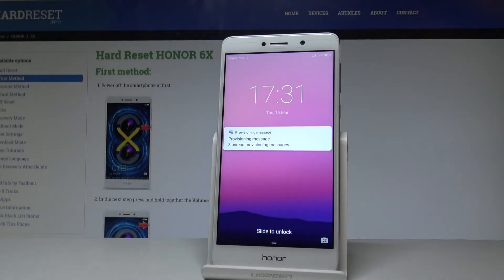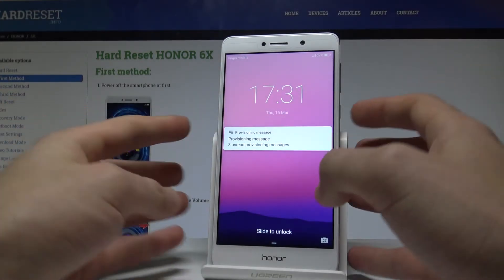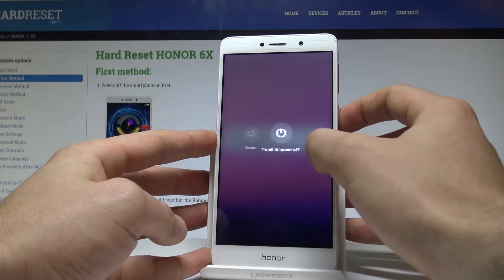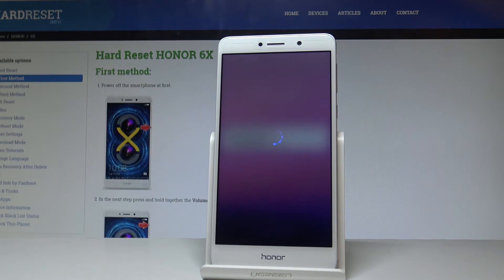Here I have the Honor 6X and let me show you how to enter the download mode on this device. To start, press the power key, choose power off, and touch power off again to confirm the operation.